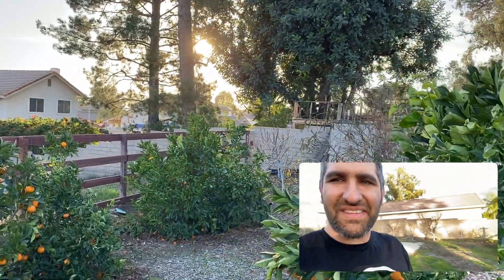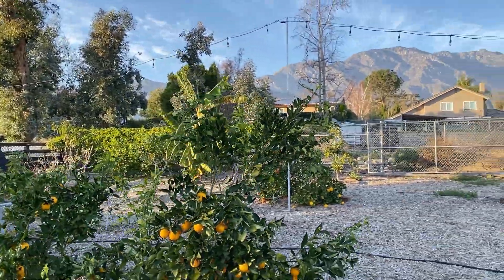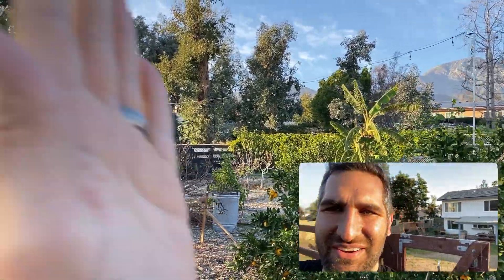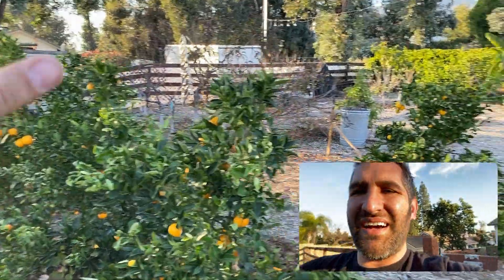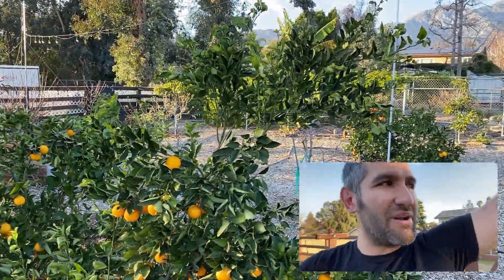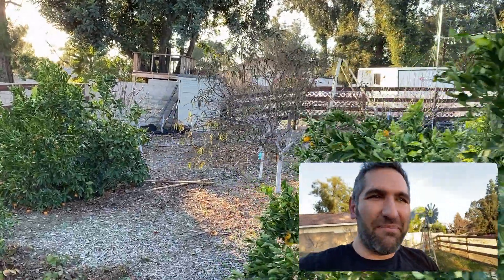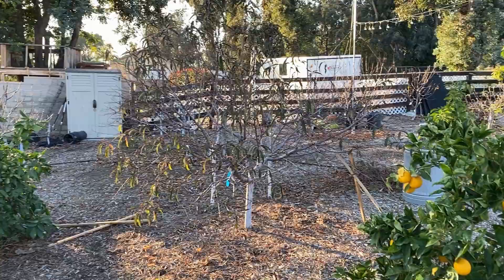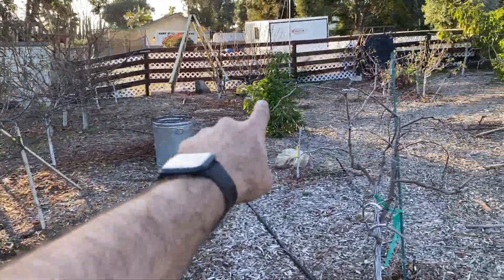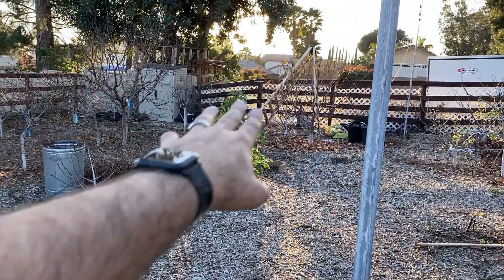The first thing I would have done differently is the placement of the citrus. The south is that way and the sun is coming in facing down toward these citrus here. As these citrus grow I'm going to allow them to get 12 to 15 feet tall because they can hold a ton of fruit. The issue is I have these citrus in front of the deciduous trees. I would have put all the citrus and avocado on the north side and moved all the deciduous stuff — the apples, the cherries — to the front.